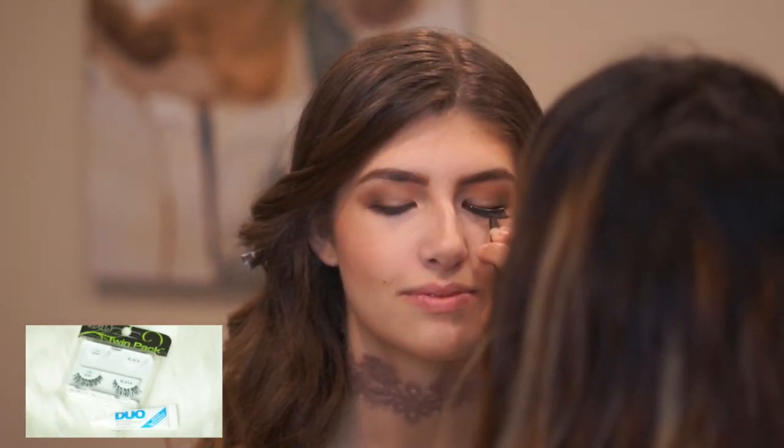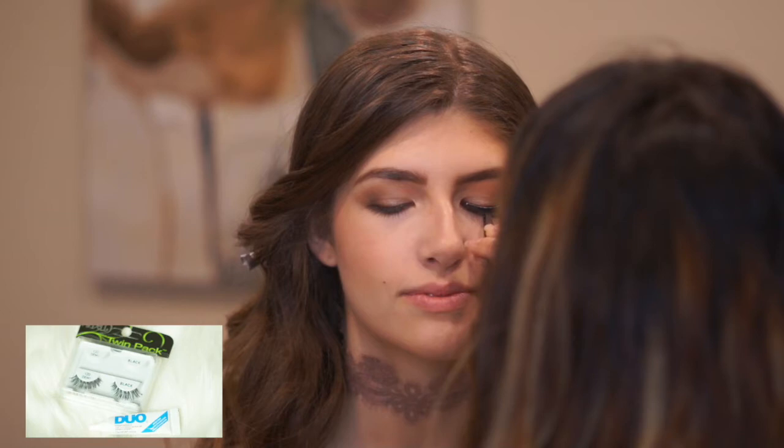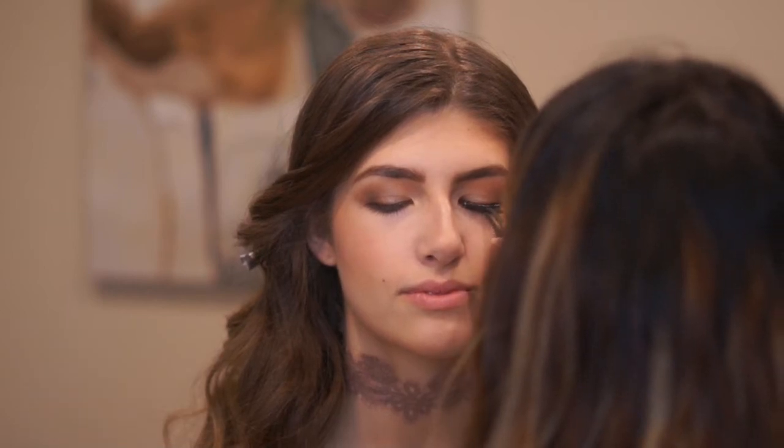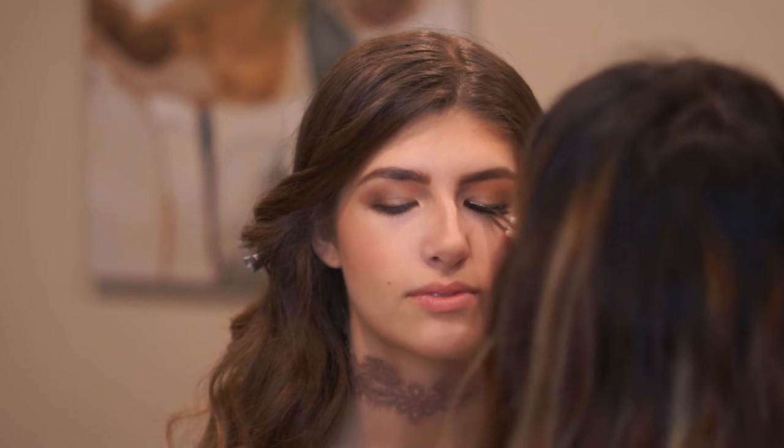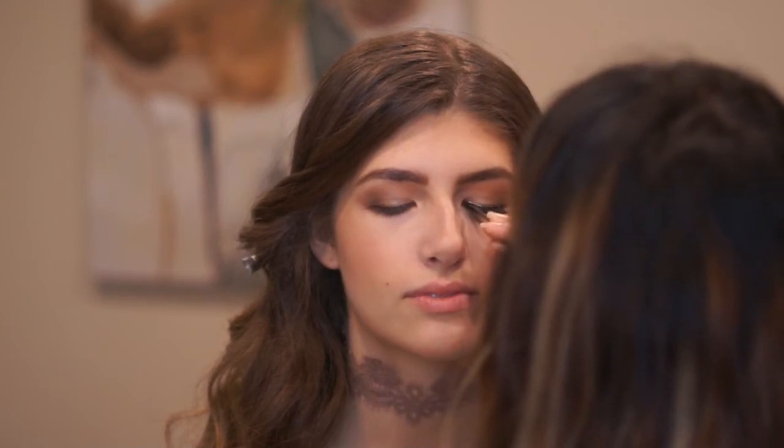For her lashes, I used the Ardell 120 Wispies. It's so funny because I completely forgot to put mascara on her eyelashes before applying them — I was so excited to put them on and see how they looked. It looks so dramatic and so good on her.